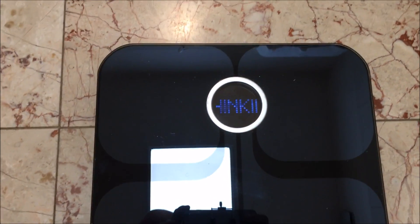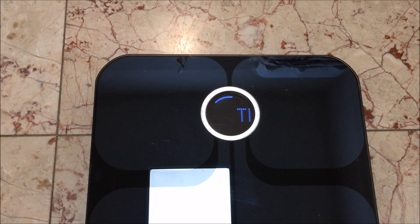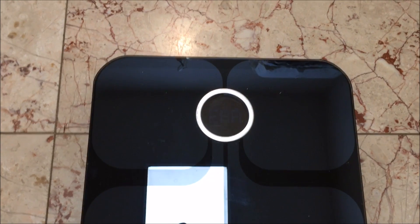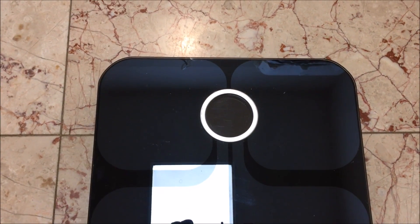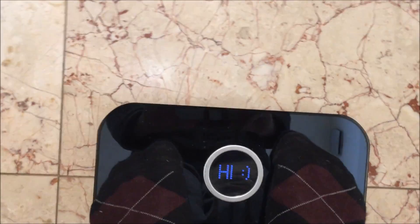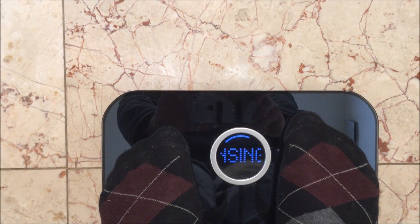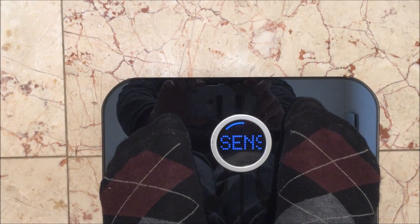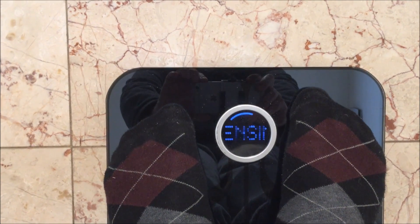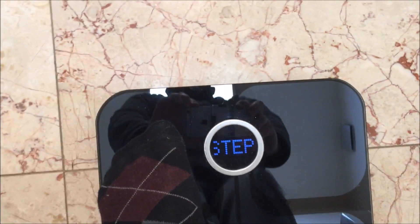I have the same problem as many of you - I've been hit by the thinking error instead of displaying the actual weight. I tried everything suggested: the Fitbit site, removing the batteries, reconfiguring the network, but every time it syncs for a long time and then it'll display 'thinking.' Step off.